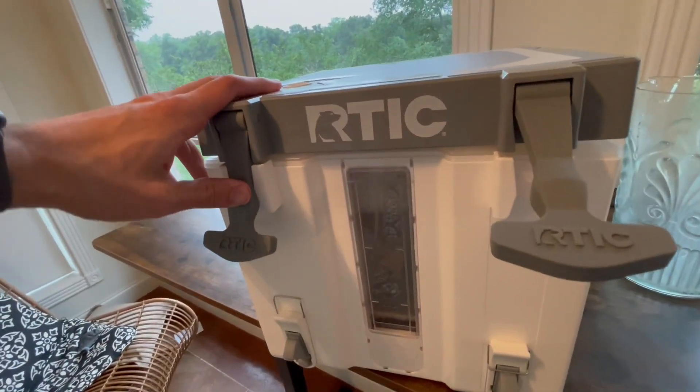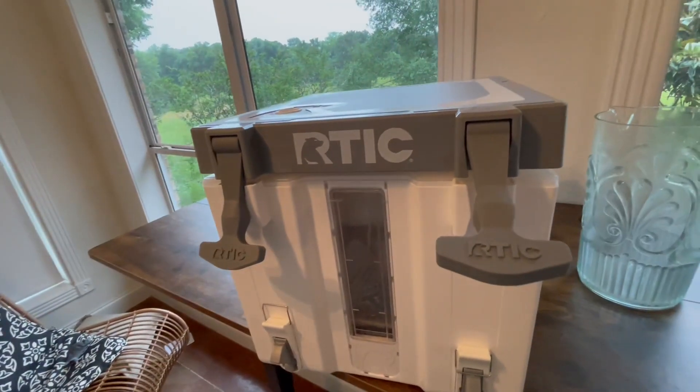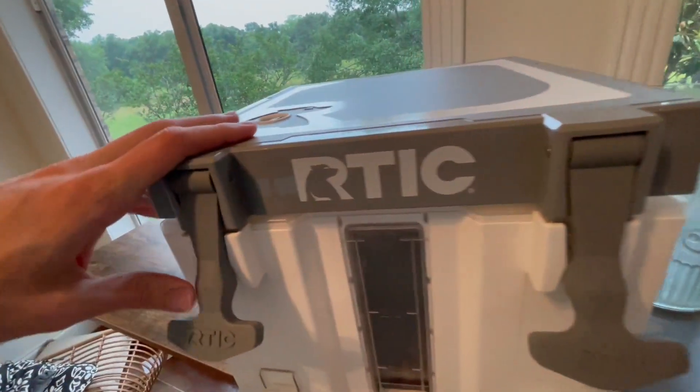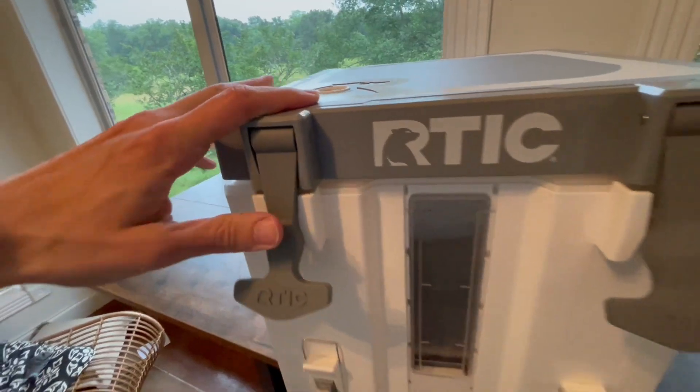Anyway, this is the Arctic three-gallon half-time water cooler. I want you to check it out on Amazon — I was so excited to get it, and now that I've got it I'm still excited to take it out and try it.